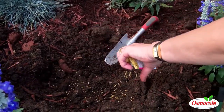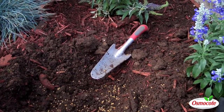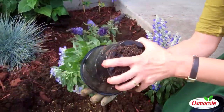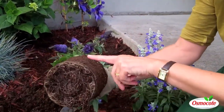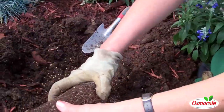The advantage of slow-release Osmocote is that it's going to feed this annual plant all summer long. Annual plants, like this sage here, need to have nutrients all summer to keep them blooming. When I took this out of the pot, the roots are not really, really thick, so I don't have to loosen the roots too much.